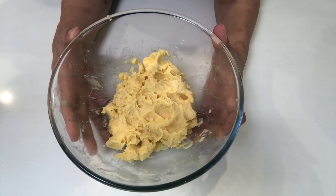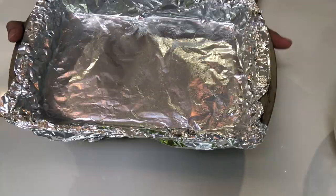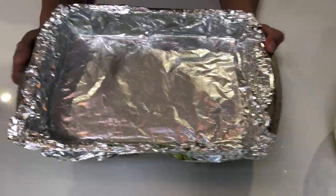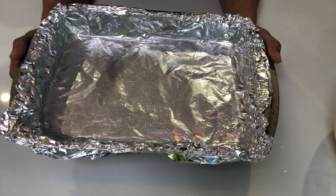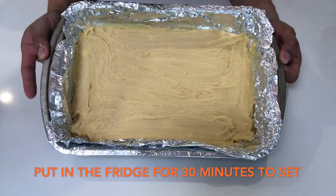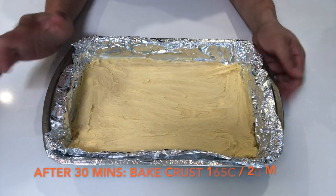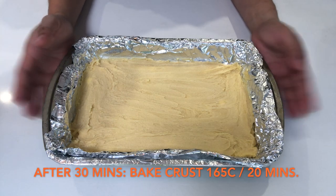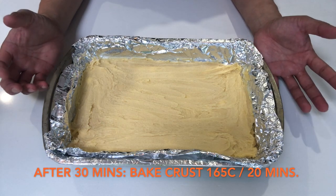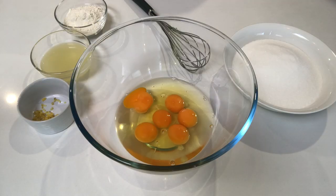After mixing, put the crust aside. Line your baking tray or baking pan with aluminum foil — I've already sprayed it with vegetable oil. This is how your crust will look after you put it in the tray. You need to put it in the fridge for around 30 minutes before pre-baking, to give structure to the lemon bars. Now Summer will show you how to make the lemon bar filling.